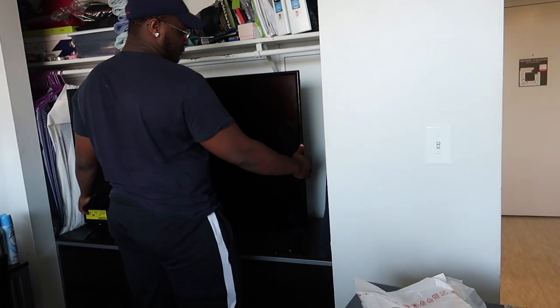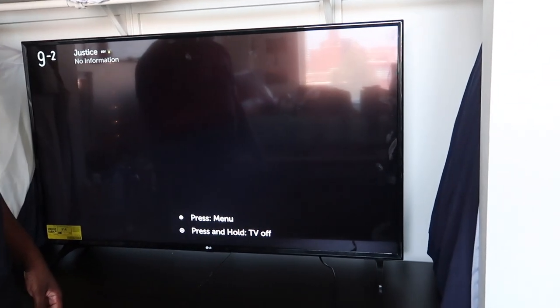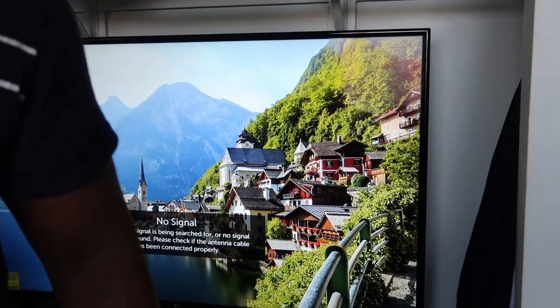Trying to find the power button. Maybe it's on the bottom? No, it's on the back side. Ouch, fell on my toe. There we go. Okay, it's on the bottom. I hope it takes triple-A batteries. Look at that picture! You see that? Damn!